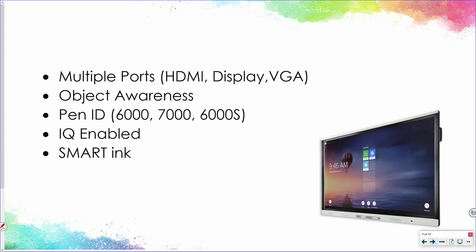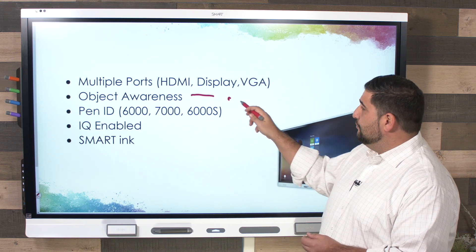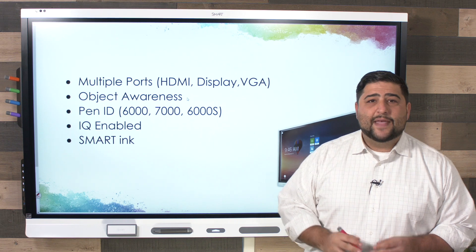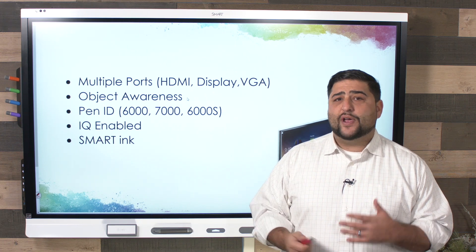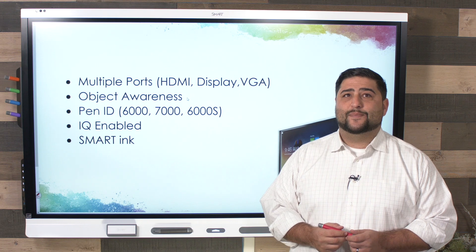All of the Smart panels have multiple ports such as HDMI display and VGA. They support what's called object awareness — that means it knows the difference between your finger to touch the panel and move something around, the pen to write, and your palm as an eraser. You also have pen ID available on the 6000, 7000, and 6000S series, which means you have two different pens being two different types of tools at the same time.